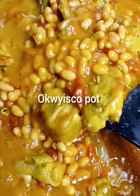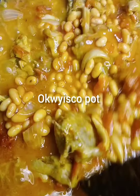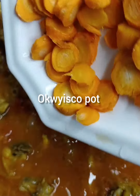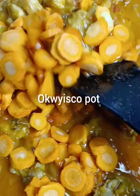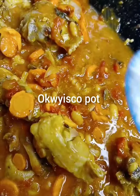Then stir. I have to cook for like 3 to 4 minutes. Then you add your carrots — when you add your carrots, cook for like a minute.